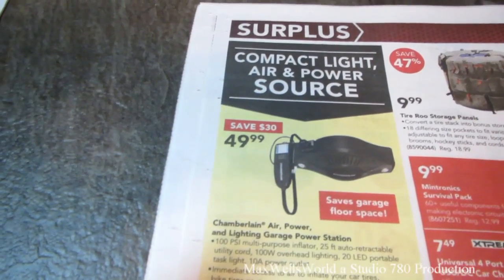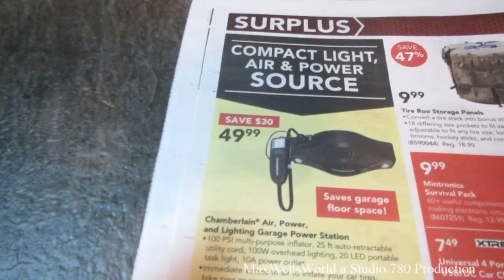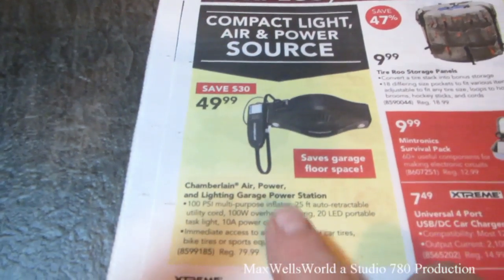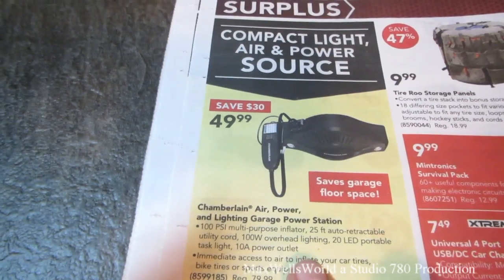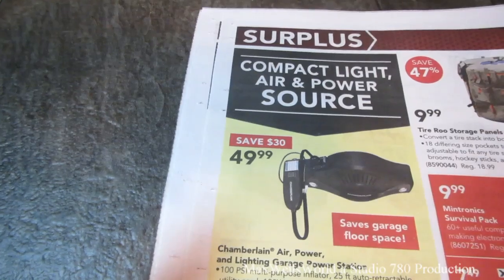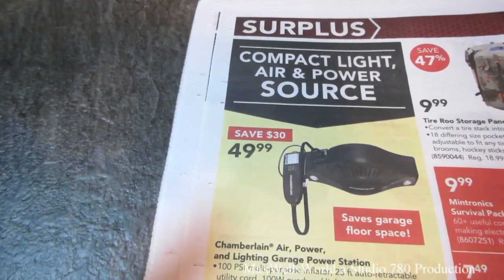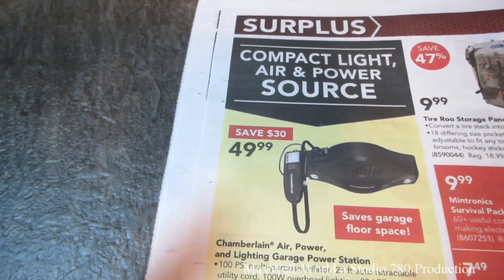Right here we have a Chamberlain Air Power Lighting Garage Power Station. Kind of neat for small, compact storage rooms or smaller garages rather than having a bulky air compressor. Regular price $79.99, on sale for $49.99.